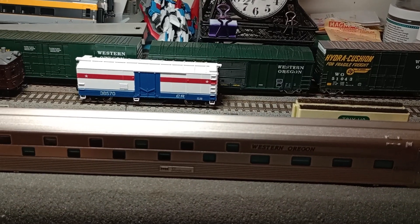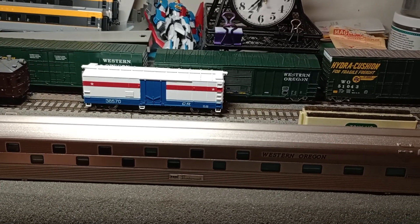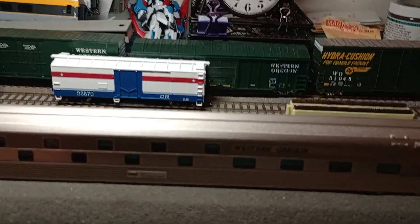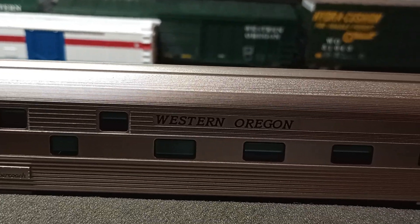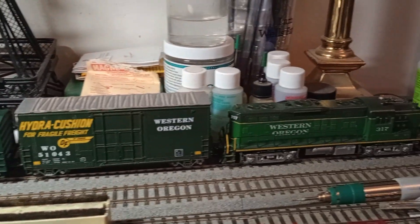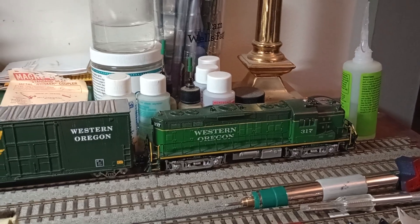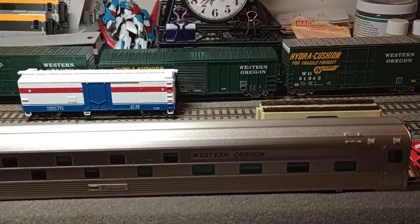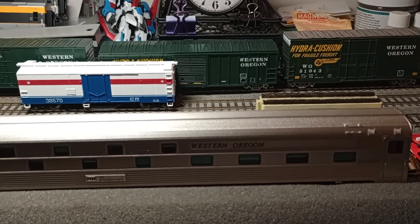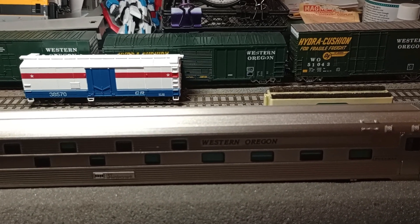In the parts bag, you get different placards and stuff for the Burlington Northern, which is pretty cool. I actually lettered mine for the Western Oregon, which is a fictitious railroad that I've been collecting equipment for over the years. I decided it was time to start getting some passenger equipment for this road, so I decaled it for that road.